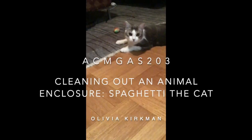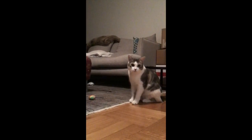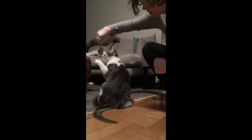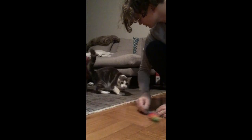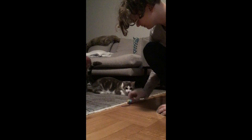This video is part of a larger video assessment. In this video I will be demonstrating how to effectively clean out an animal enclosure, in this case for a male cat named Spaghetti. As part of the criteria I need to show consideration to the animal's needs ethically and humanely, complying with hygiene protocols to ensure animals' health, and further security protocols to ensure animal safety.